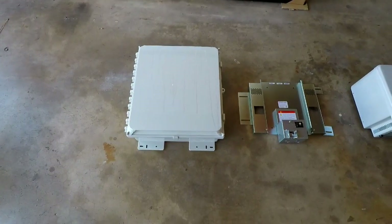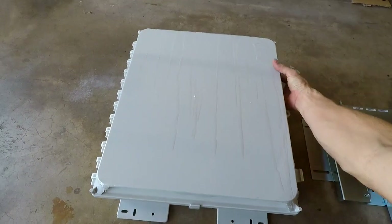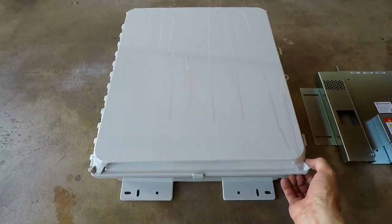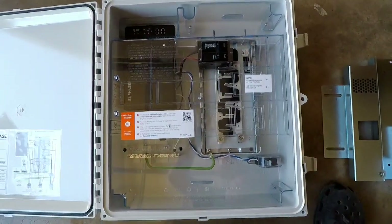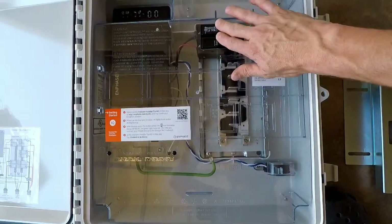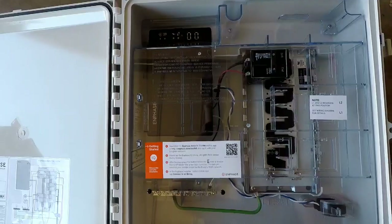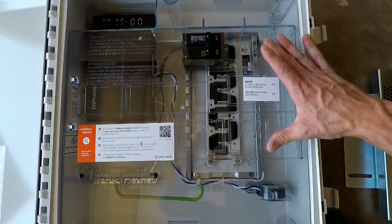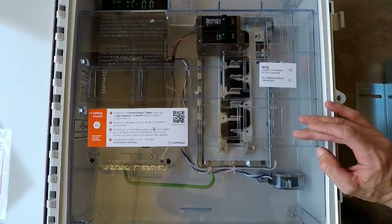The one on the left here is the Enphase combiner box. It's kind of like a sub panel — pretty much is a sub panel. This can be mounted inside or outside, and this is what all the solar hooks into. As you can see, you have holes for your breakers — four holes. This one's already installed because it's for the IQ Envoy, specifically to go with your IQ micro inverters. You put your breakers in from your different groups of panels, and then you put another breaker in.